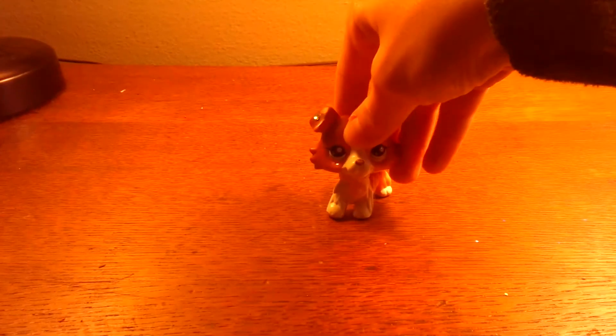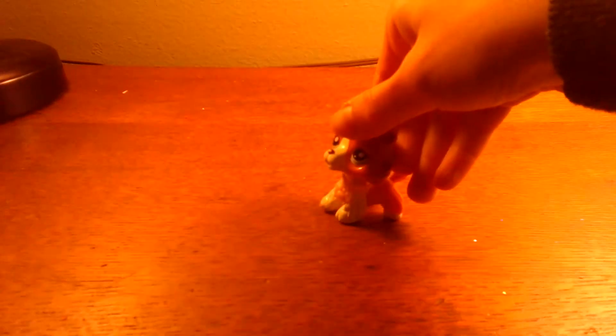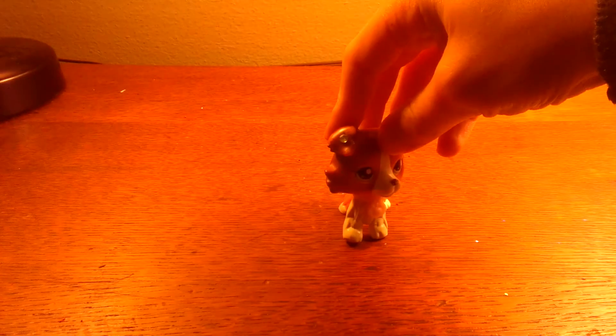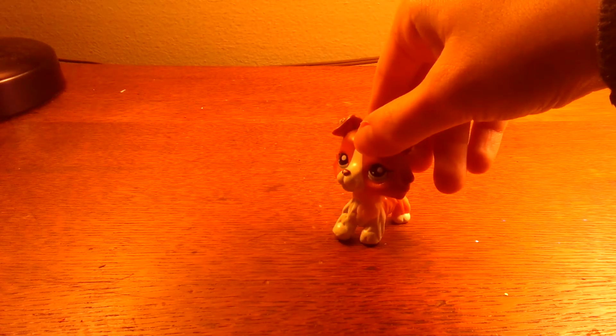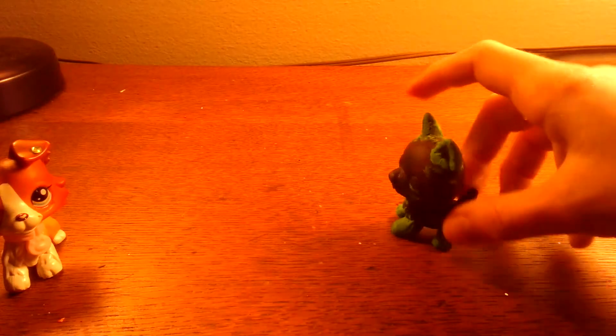Today on Sunset's LPS Customs I'll be showing you my St. Patrick's Day custom. I thought I'd go ahead and make one because I'd be too lazy to make one on St. Patrick's Day probably. So I made one early — I don't care.